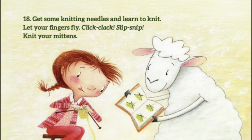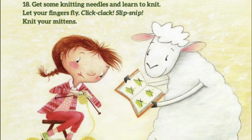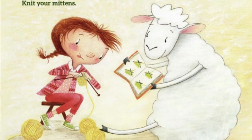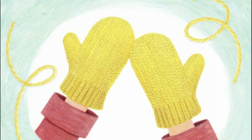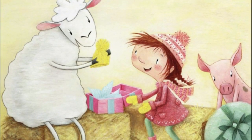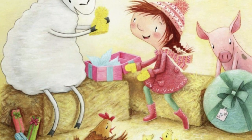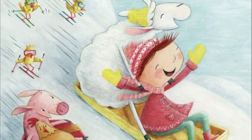18. Get some knitting needles and learn to knit. Let your fingers fly — click, clack, slip, knit. 19. Knit your mittens. Wait for winter. 20. Now slip on your mittens. Hold the golden sun in your hands. 21. Have a warm and wooly winter with your friend sheep.